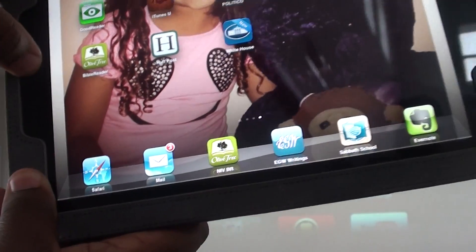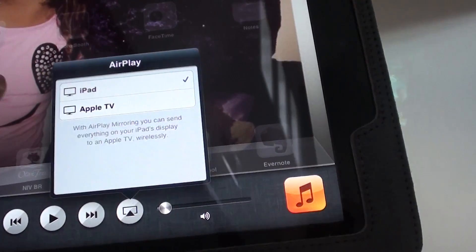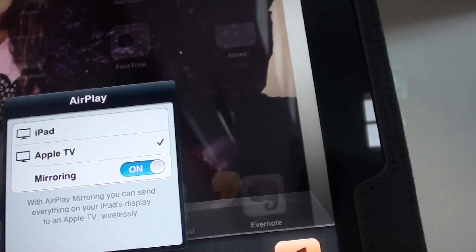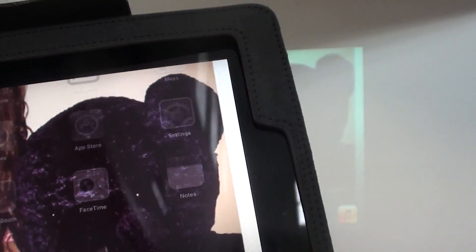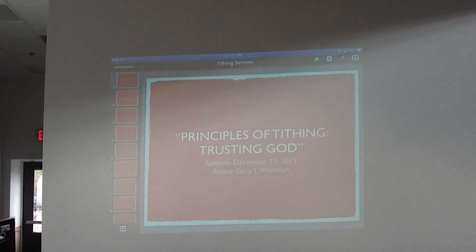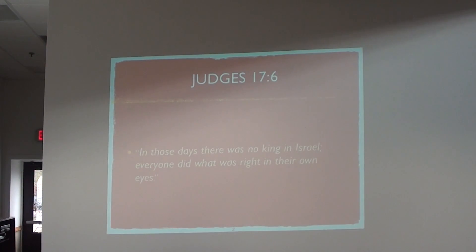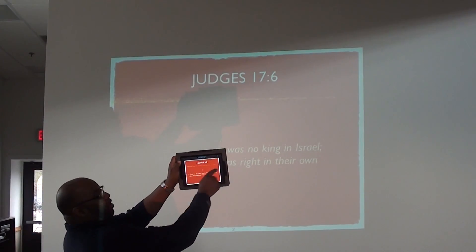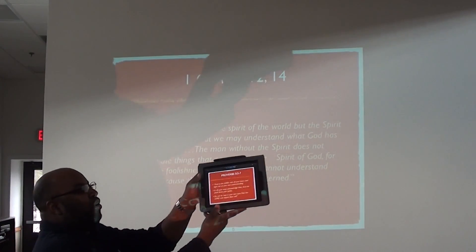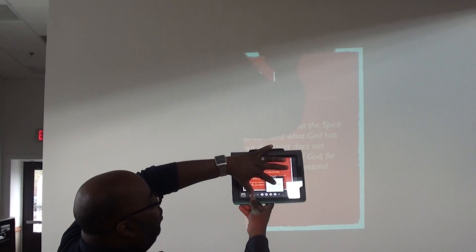So we have the iPad here, and we're going to double-click on the iPad and then swipe over to mirroring. This button right here — mirroring. When I click on mirroring, we're going to select Apple TV. Mirroring on. And once we do that, look what happens — everything on our iPad comes on our screen. The key is double-clicking on your iPad, swiping over, and hitting that button called mirroring. Mirroring on and Apple TV selected.